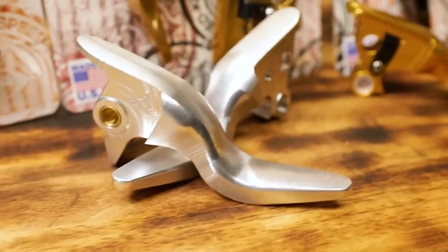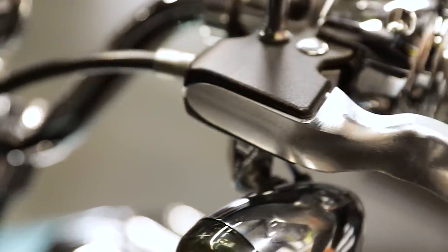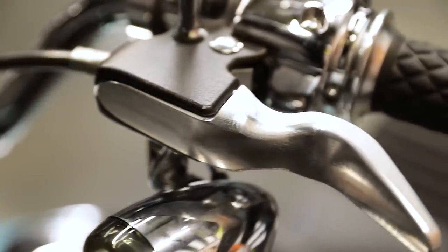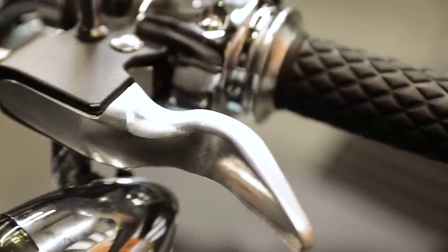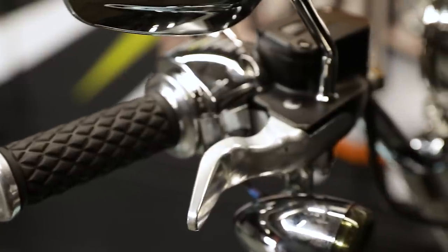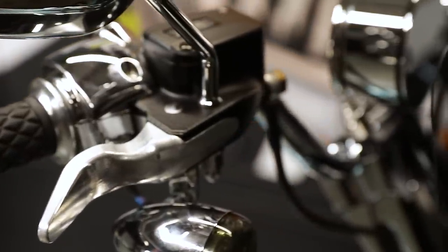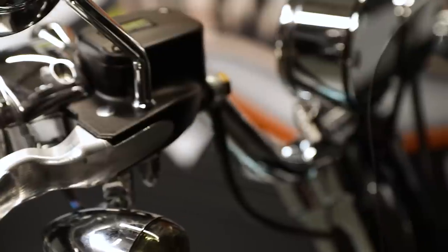Today we're going to go over our shorty levers. These are actually CNC machined from a solid block of 6061 aluminum, so this is a made in America product right here. They all come with your pivot bushing installed, your anti-rattle clip installed, and any other hardware they require for installation. So when you get them, you unpackage them and just throw them on the bike. There's no taking anything off your existing levers to make these work.